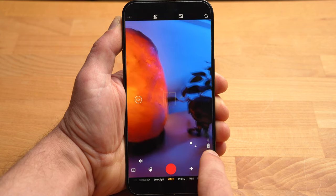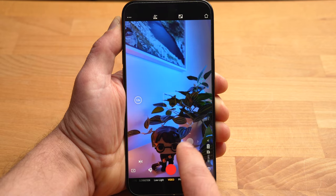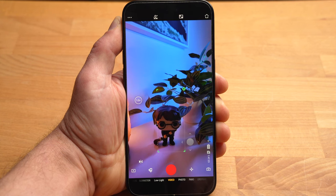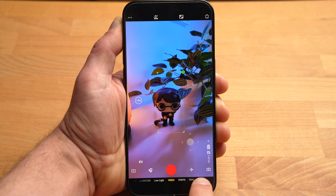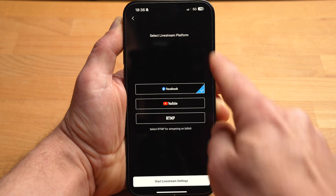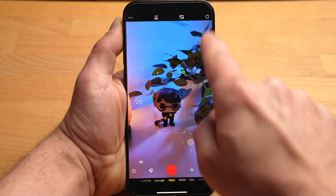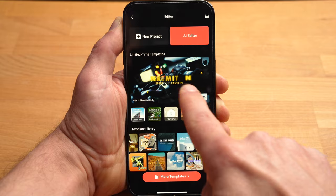By drawing a frame around your subject in the app, you can start active tracking. In addition to the usual recording modes, the app also offers a live stream mode. Of course you can also edit your videos with the app — there is a simple editor with a few templates and an AI editor that automatically creates a video from several clips. This works quite well, so try it out.